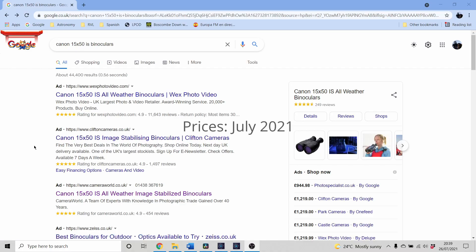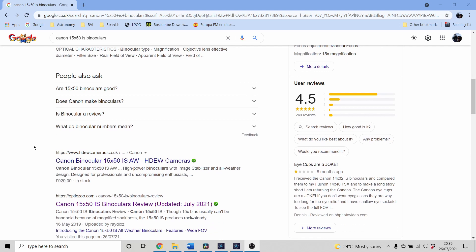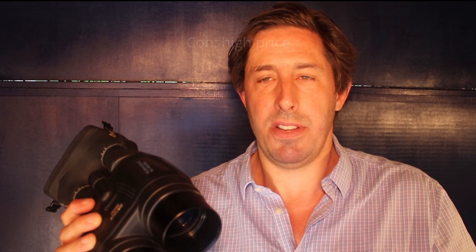When researching this video I was amazed at the price — they've gone a little crazy, about 50% more now than what I paid five or eight years ago, whether due to Brexit or the pandemic I'm not sure. So my cost per use is actually getting quite reasonable. Yes, they are expensive, but you do get excellent optics and image stabilization, so I think you get what you pay for.